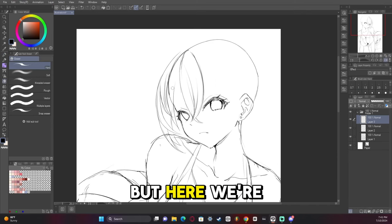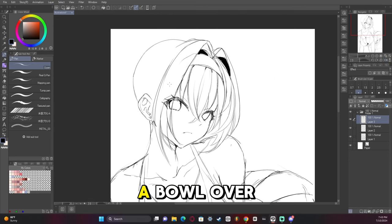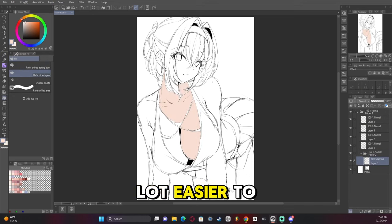Moving on to the hair — the goal is to have it wrap around the head properly, almost like there's a bowl over the character's head and the hair leans up against it. Luckily we're dealing with short hair, which is a lot easier to draw, and I had a lot of fun with that.